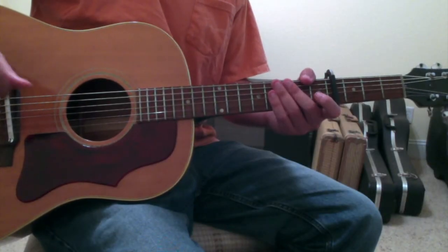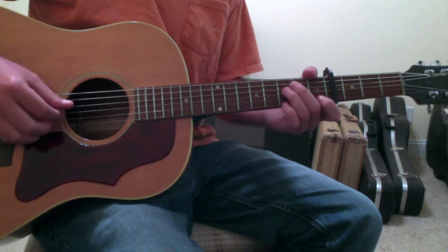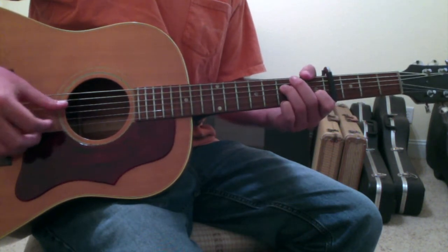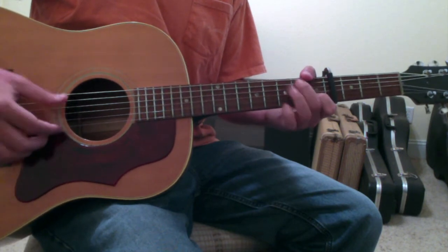My Wrecking Ball by Ryan Adams is capoed on the fourth fret and is in otherwise standard tuning. The chords that you'll need to know for this song are variations of F, C, G, and an A minor.